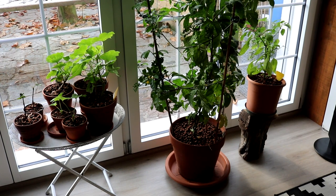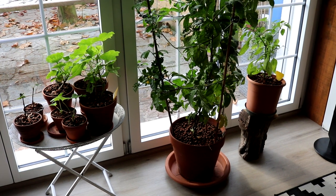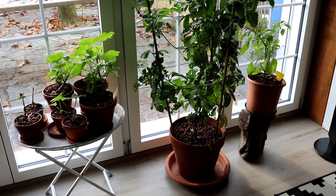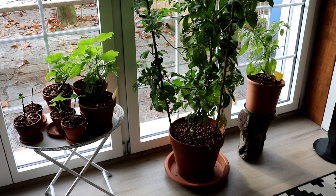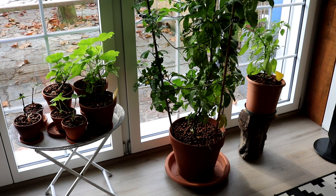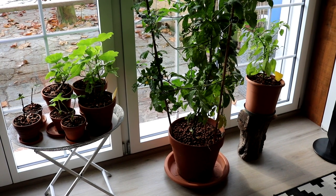Zuerst zeige ich euch hier ein großes südseitiges Bodenfenster. Hier mache ich auch immer meine Anzucht im Frühling, weil in der dunklen Jahreszeit südseitig doch die meiste Sonne an die Pflanzen kommt. Im Sommer ist das natürlich viel zu heiß, und im Frühling passe ich dann auf, ob zu viel Sonne und Hitze hereinkommt. Dann lasse ich die Rollos herunter und beschatte das Ganze. Aber jetzt im Dezember ist das ideal, weil das Sonnenlicht wirklich sehr schwach ist und auch die Dauer der Sonneneinstrahlung ziemlich reduziert.